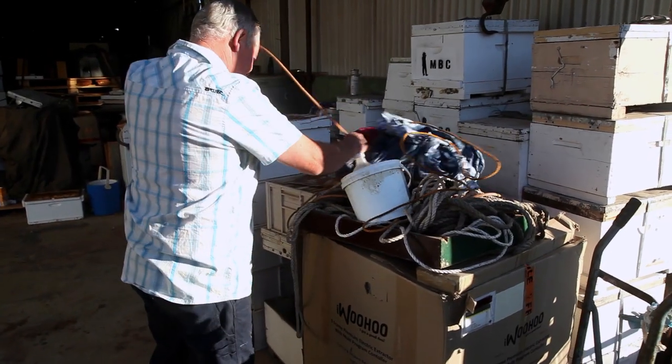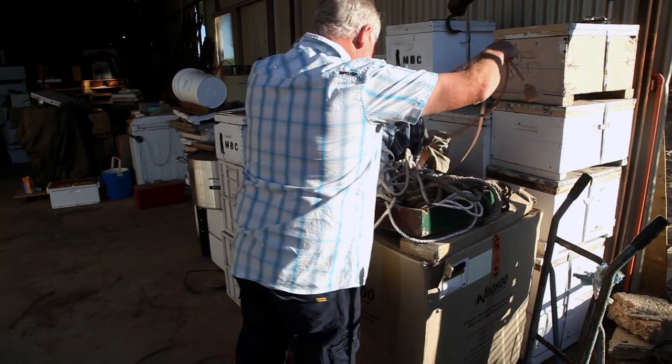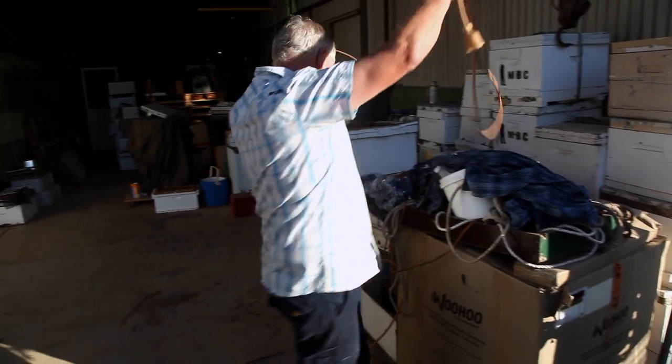Oh my goodness me. Hang on, we're tangled up in the power cord. Do myself an injury. How is that all tangled up? Did you do this? Tangle all this up together? Oh, there we go.